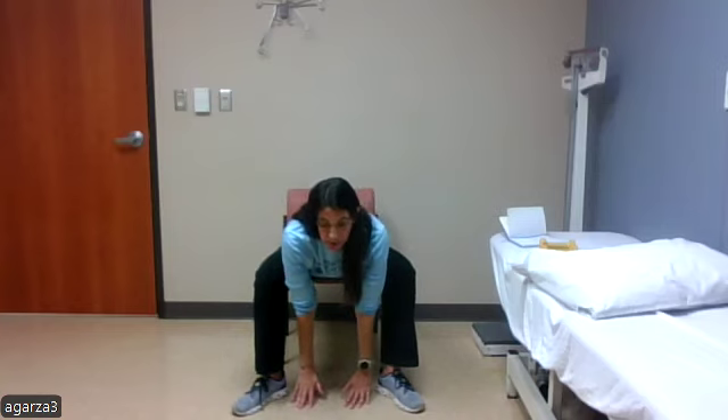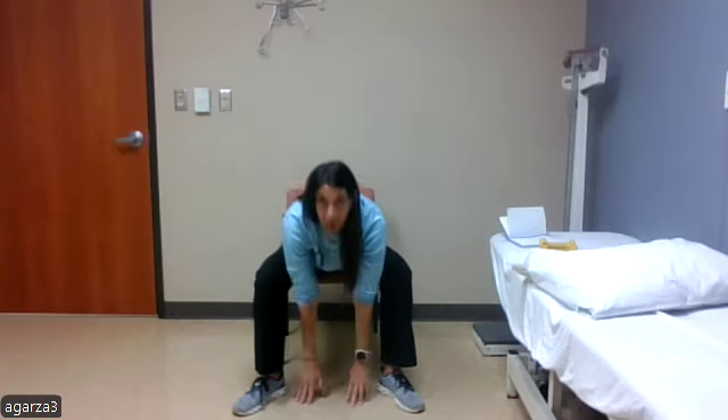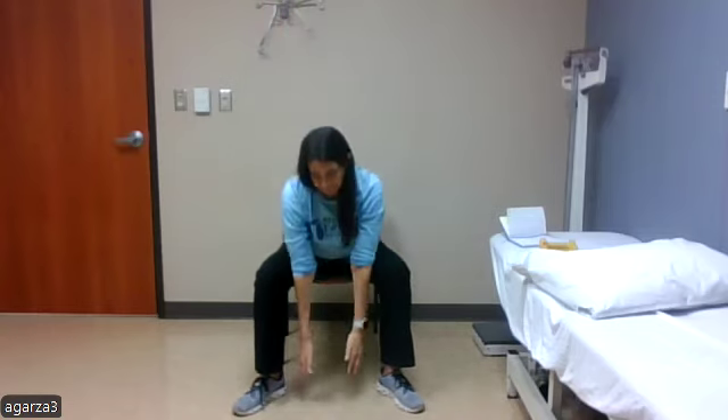Next, we're going to come down towards the ground, leaning forward as far as we can, then sitting up tall and bringing our arms up nice and tall. We'll do ten here — reaching down and up. One, down, up, two, down, up, three, down, up, four, five.